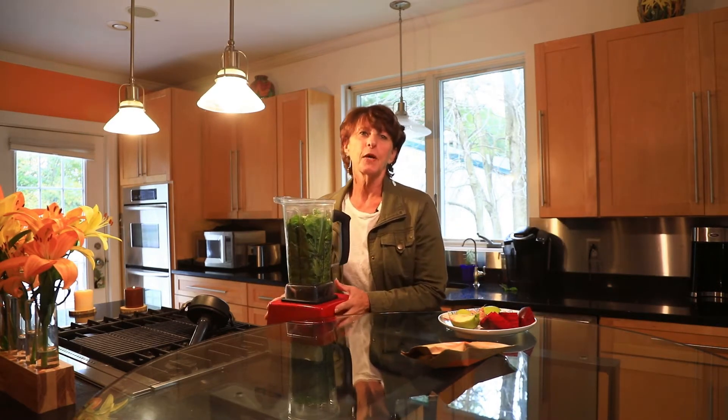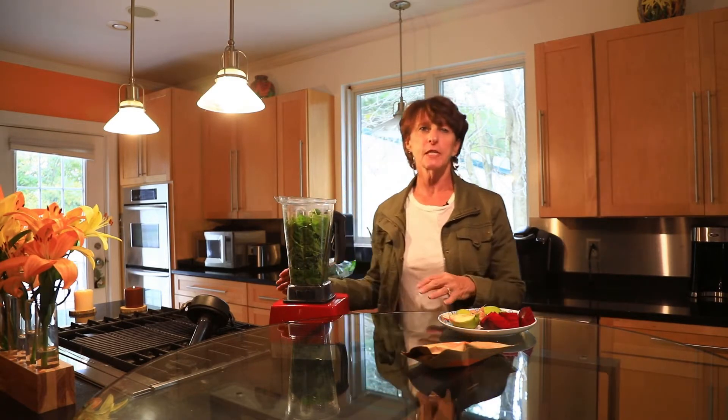Hello everyone. I just wanted to do a quick video to show you how easy it is to make the green drinks that I drink. They're really smoothies. I don't juice, so I get the fiber.